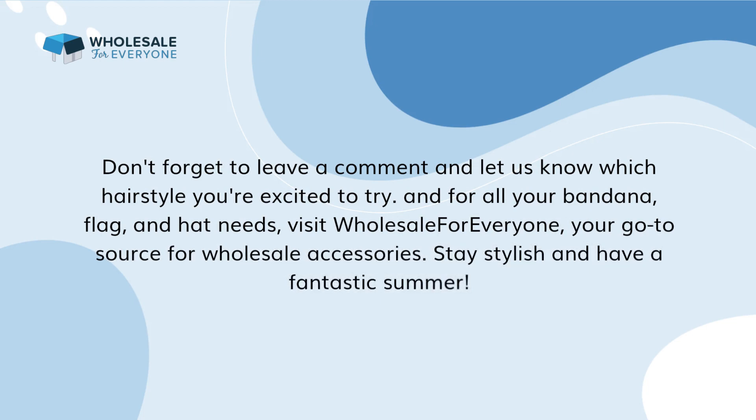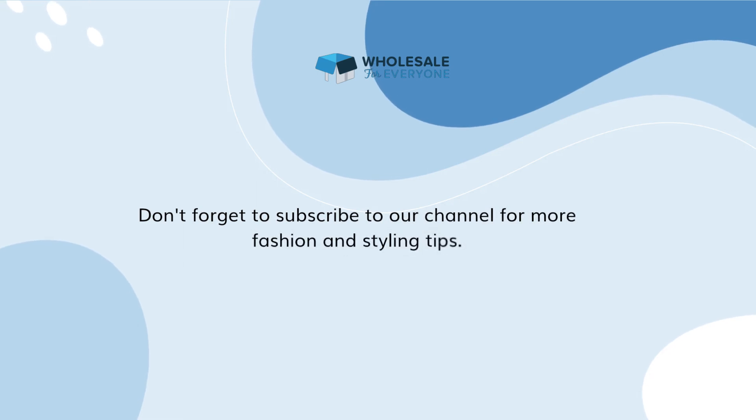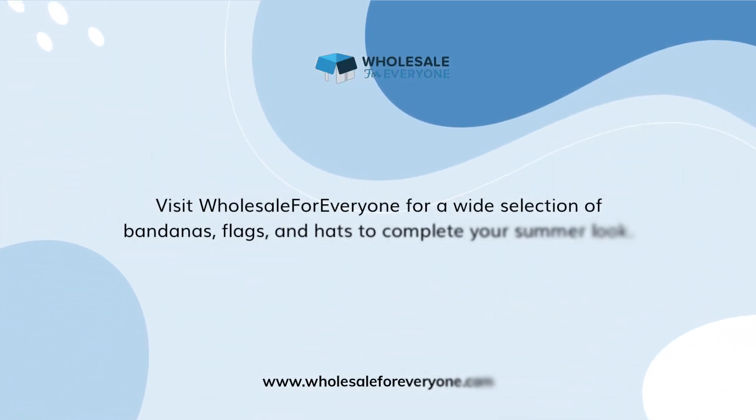We hope you enjoyed our top 10 bandana hairstyles for summer. Whether you're heading to the beach, attending a festival, or simply looking to refresh your everyday style, these hairstyles are sure to make a statement. Don't forget to leave a comment and let us know which hairstyle you're excited to try. For all your bandana, flag, and hat needs, visit Wholesale for Everyone, your go-to source for wholesale accessories. Stay stylish and have a fantastic summer! Don't forget to subscribe to our channel for more fashion and styling tips. Visit Wholesale for Everyone for a wide selection of bandanas, flags, and hats to complete your summer look.